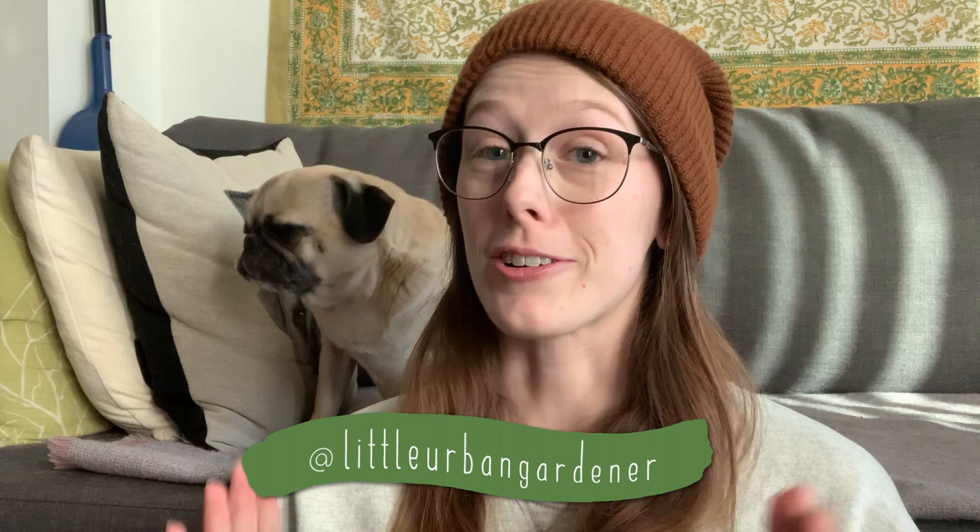Hey everybody, welcome back to another video! My dog was sleeping, which I thought was really cute, but he's being a little stinker. So today we're actually going to be doing some arts and crafts.